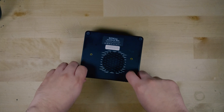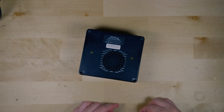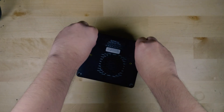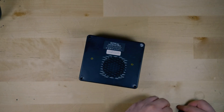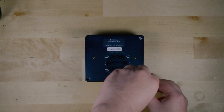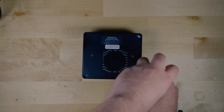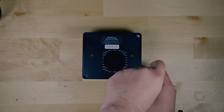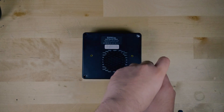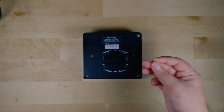Now right off the bat, there are some complaints that I have about this specific system. Specifically, the fact that you have to remove these rubber feet at the bottom to actually see the screws that you need to undo. This is a problem because the adhesive on these is essentially ruined at this point, so it's only a matter of time before they end up popping off and you lose them. This is not a great design. So GMK Tech, if you're looking at this, please change this design and make those screws accessible without having to essentially destroy the feet.